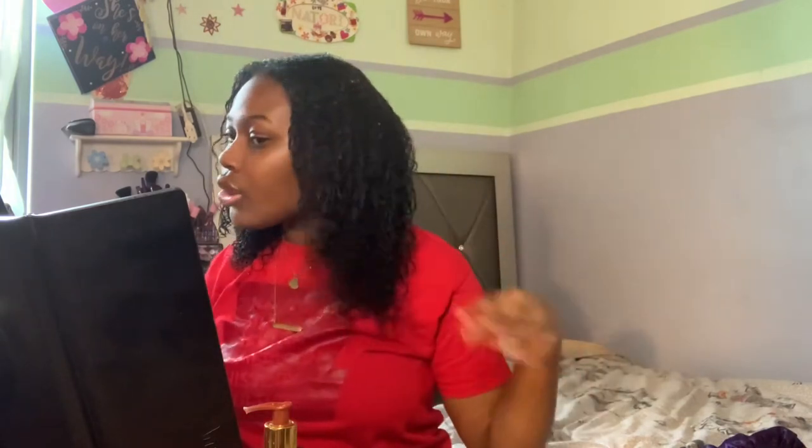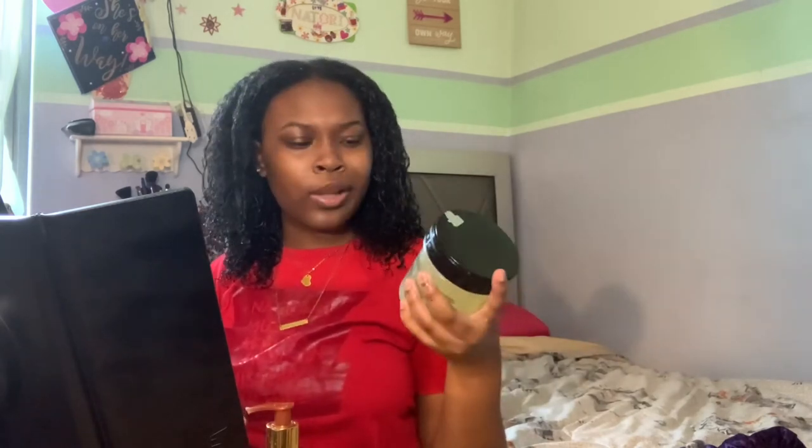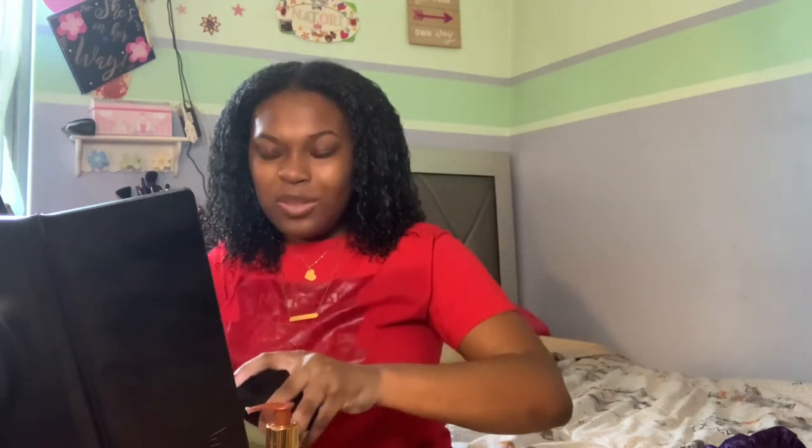Okay, now I'm done and this is how it looks. Now I'm going to do my edges because they're not looking so great. I'm going to be using the eco black castor and flaxseed oil gel to do my edges, using my toothbrush. Okay, I'm done now. I'll come back tomorrow or in a few hours to see how it looks when it dries.